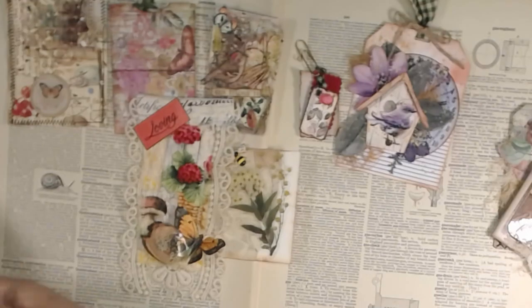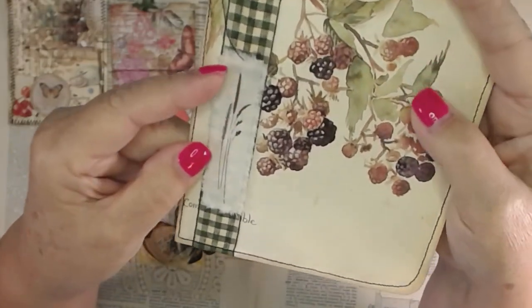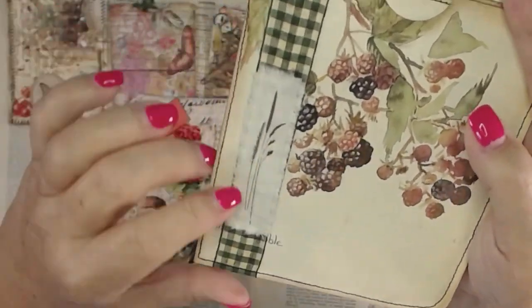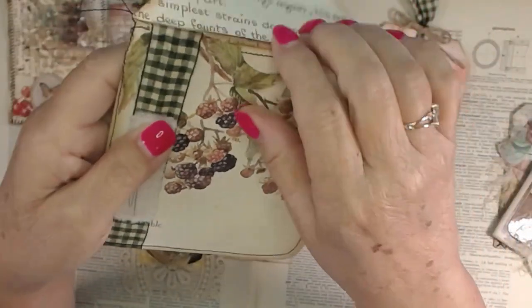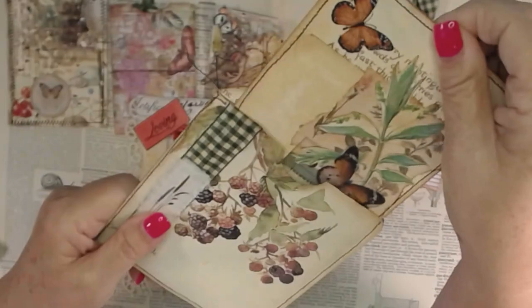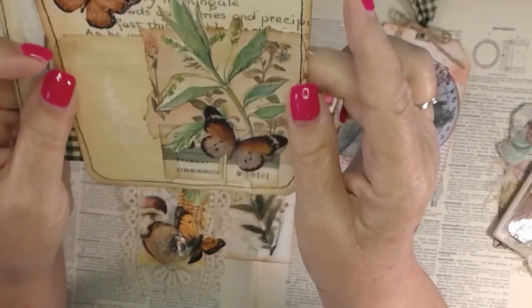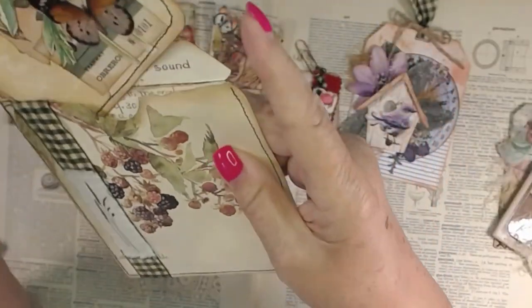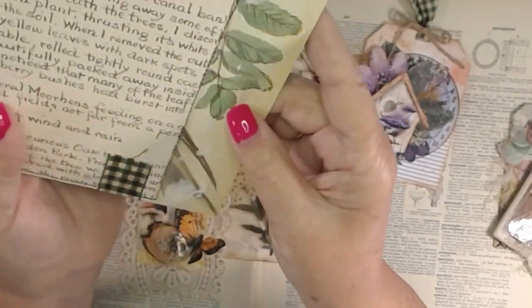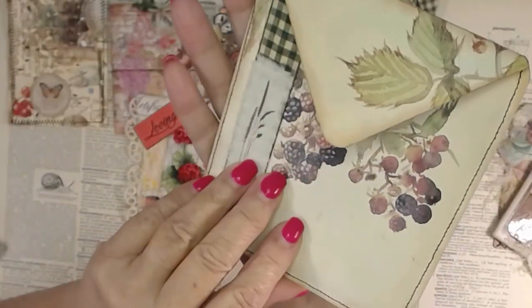And then I have this envelope that I made out of her paper. This one does have a rub-on — these rub-ons are super cool, and 49er Market has the best rub-ons ever. I put that on the little check gingham. This is just another journaling card that I made with some scrap type collaging, and then you can journal on that and put that in there.